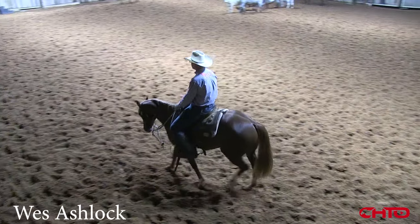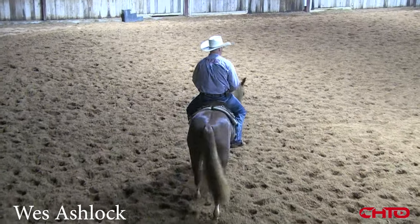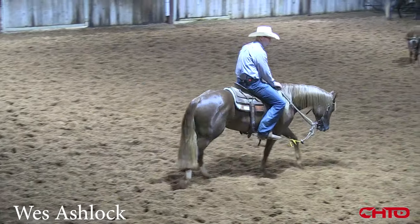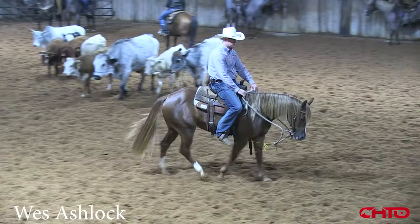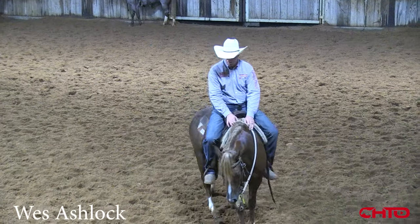When I first get on them — we ride several horses every day — I try to come out here first thing and just let them walk around and chill out a little bit. I don't want them to think they're going straight to work. I want them to come out here and kind of have a clear mind.